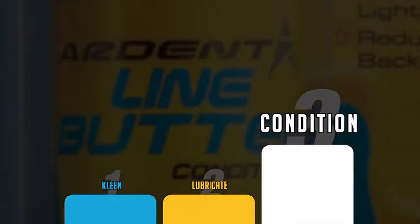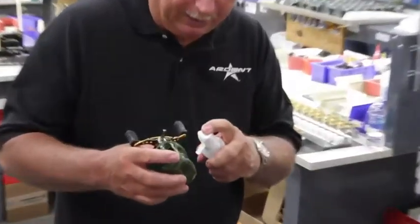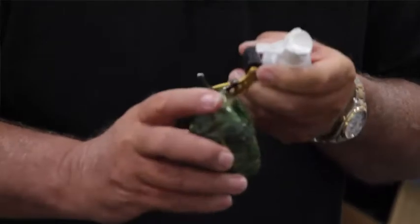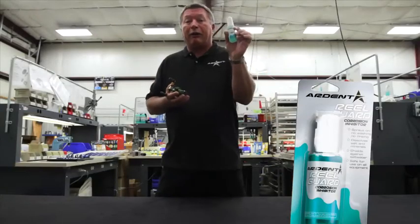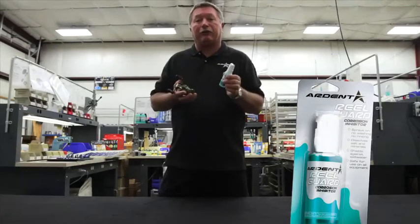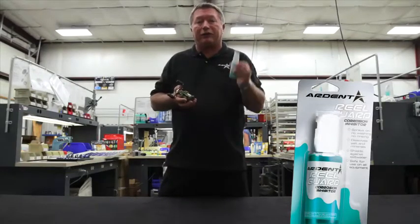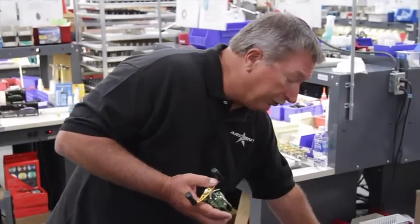The third and final step is conditioning. I take the line butter, once I get all spooled up, and I just saturate that spool. Turn it around, make sure you get all parts of it. And we did talk about the reel guard — if you fish salt water, or fish lakes that have a lot of corrosion issues, lime, etc., don't be afraid to use this, and use it very, very liberally on your reel.